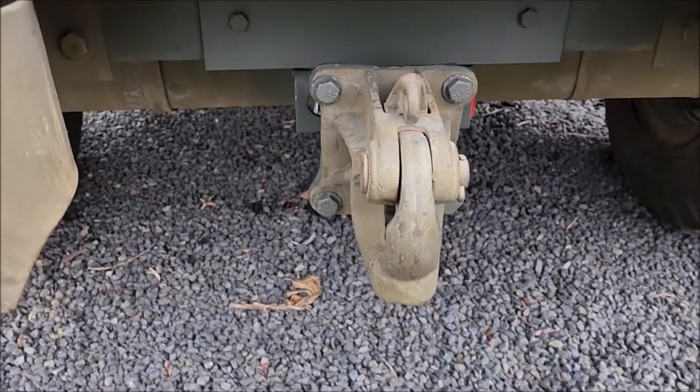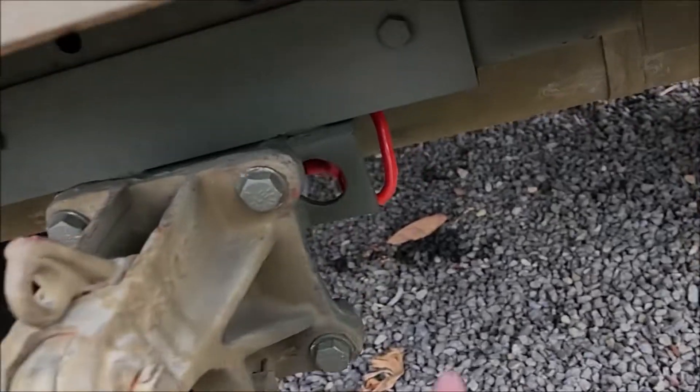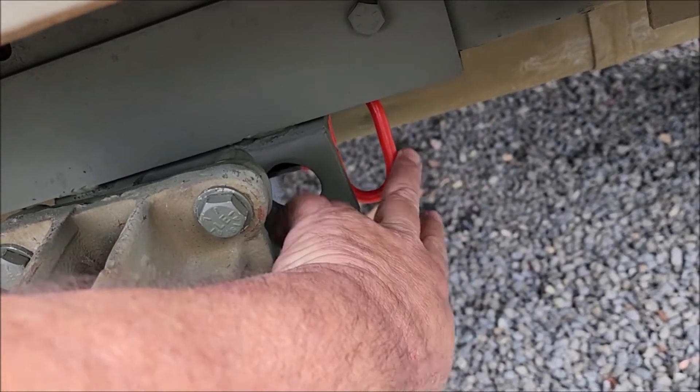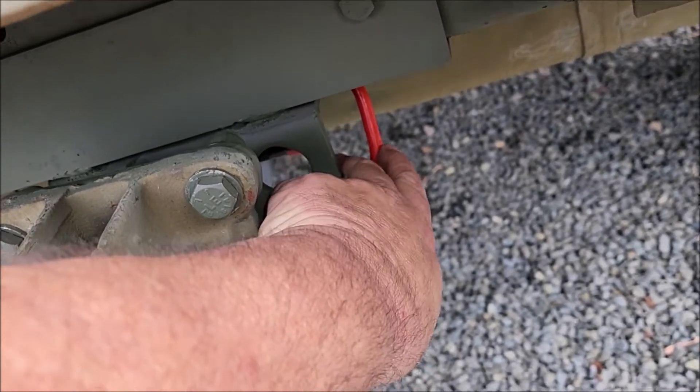Back here at the hitch. I bought a pin for it — didn't want to put a locking one on there, just one that you could tell if it's in or not for safety.